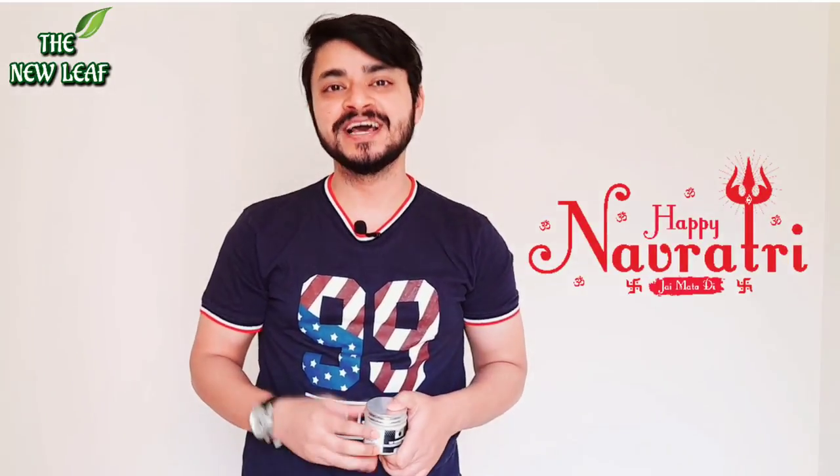Hello everyone, happy Navratri to all my viewers, all my subscribers, all my friends.